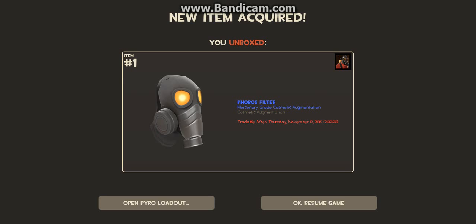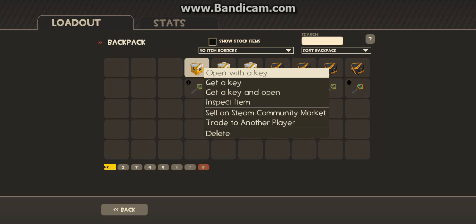What did I get? Pyro's mask. Oh my god, that's freaking cool. I like that one.